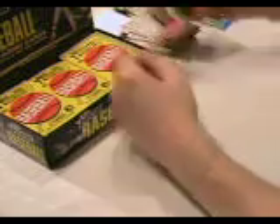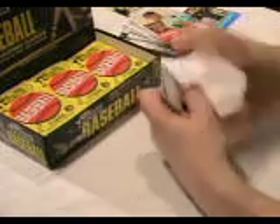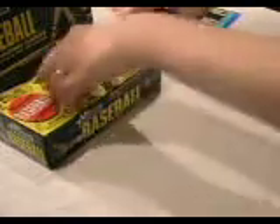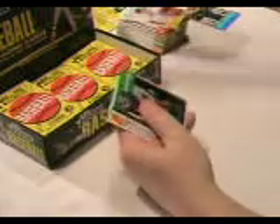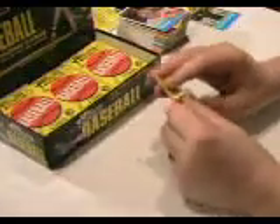Here's another Then and Now — Warren Spahn and Cliff Lee. There are also chrome inserts and chrome refractors. The chrome cards are numbered to 1963, like this Alex Rodriguez — that's a nice insert. And the refractors are numbered to 563.